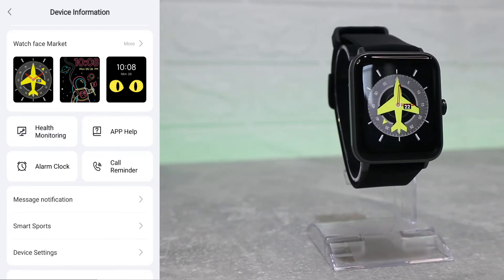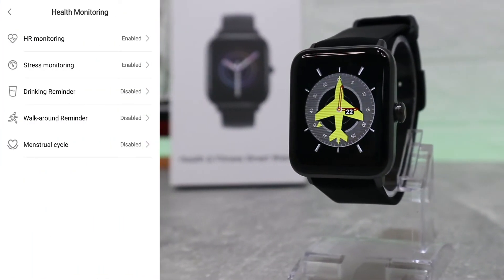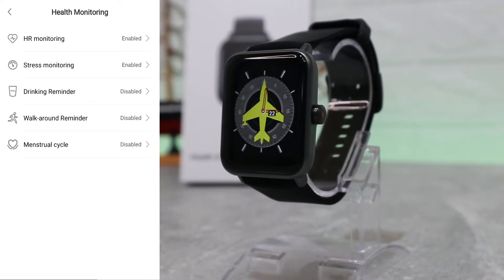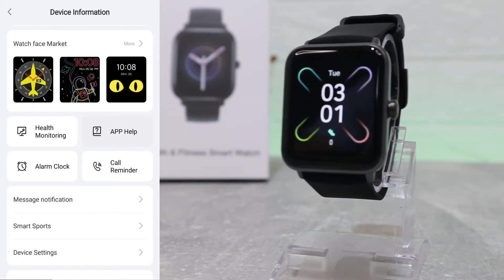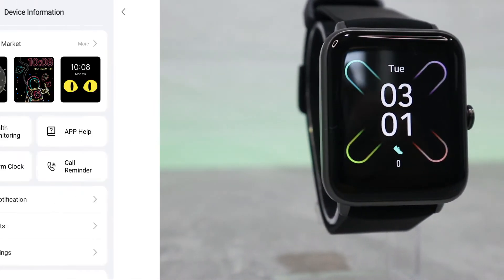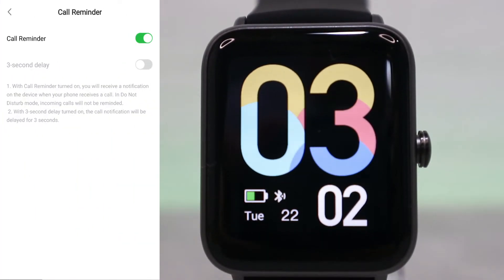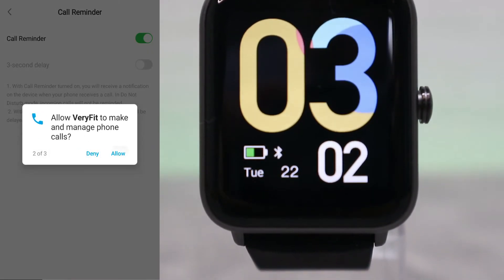Now we have a brand new watch face on the GT-01 — that was very easy to do. Under health monitoring we have heart rate, stress monitoring, drinking reminders, walking, and more, which you can enable all or some of depending on your personal preferences. There is also an alarm clock option.